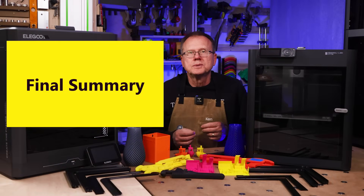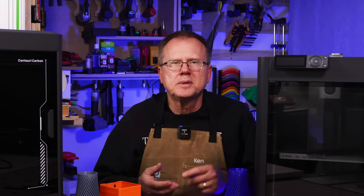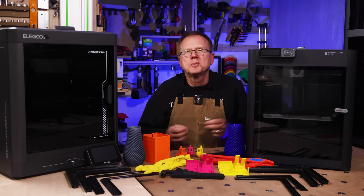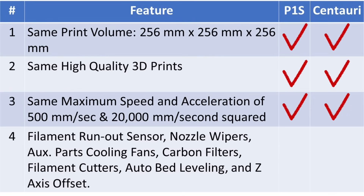Now for my final summary and recommendations. Overall I am very impressed with the quality of prints from the Elegoo Centauri Carbon — including ABS, ABS glass-filled, and nylon — and I consider the print quality essentially equal to the Bamboo Lab P1S. So you have to ask yourself if the additional $400 for the P1S is worth the different features. Key shared features: identical 256mm³ print volume; virtually the same print quality; same maximum speed of 500mm/s and acceleration of 20,000mm/s²; both have filament run-out sensors, nozzle wipers, auxiliary cooling fans, chamber carbon filters, filament cutters, auto bed leveling, and z-axis offset; and both print PLA, PETG, TPU, ABS, ASA, and carbon or glass-filled polymers.